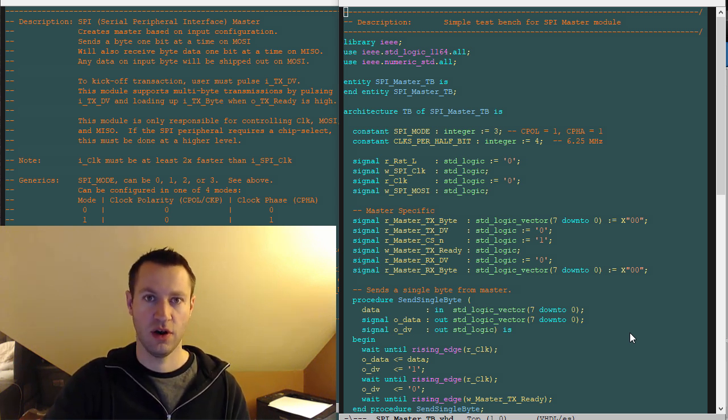Always test your code using a test bench and looking at waveforms. If you can make a self-checking test bench, even better. It'll just save you so much time when you're trying to debug your code, rather than going straight to an FPGA and building and synthesizing — for two reasons.